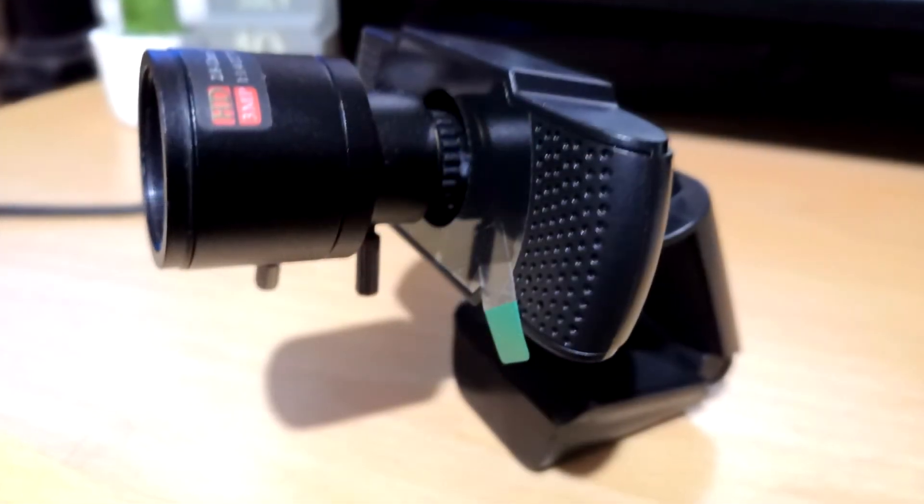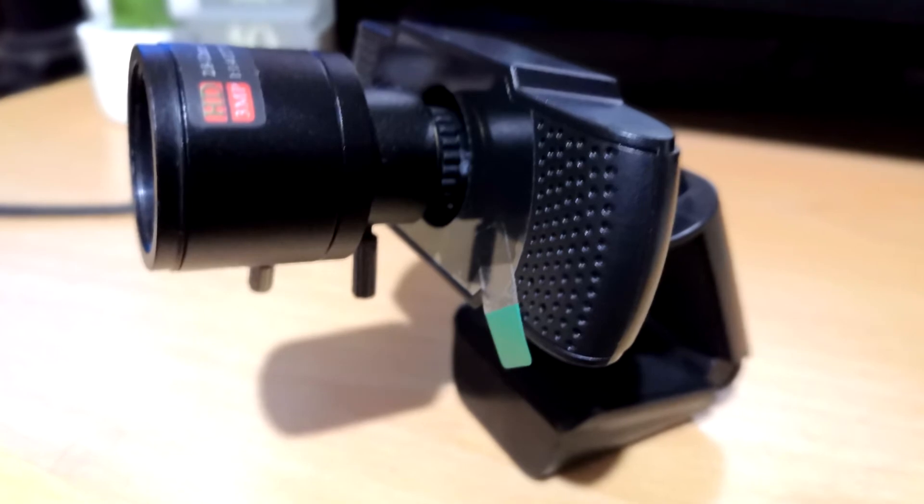And there you go. Now you have yourself a Jamie Nemeth modded, supersized Ones View webcam with a field of view of anything you want it to be within a certain range. And that range is pretty big. I'll show you in my actual studio because it's the camera I'm using right now to record this video.